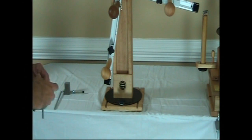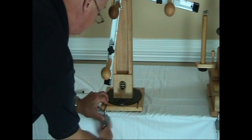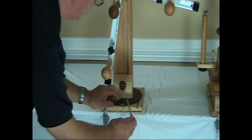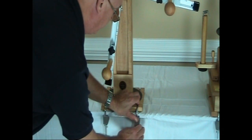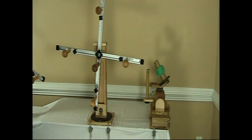I was just demonstrating it without the clamp blocks on, which I do not recommend. They're very easy to put on — you can see they're very large and they securely hold the Swift or skein winder to the table, so always use your clamp blocks. Of course you can team up the skein winder or the Swift with our motorized heavy-duty ball winder, and then you really have a complete winding solution.